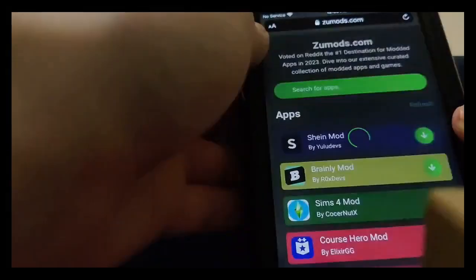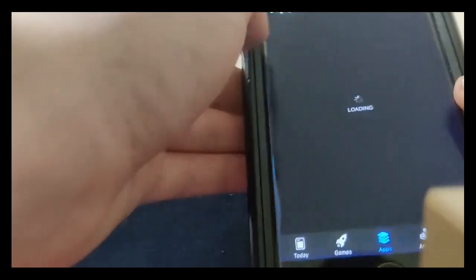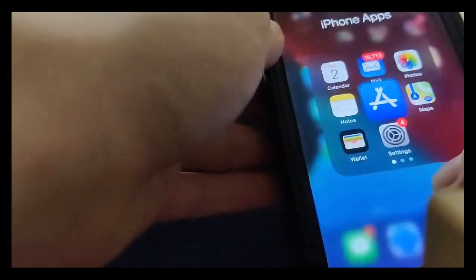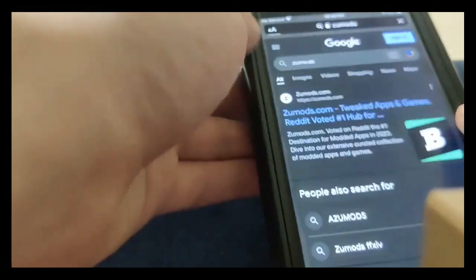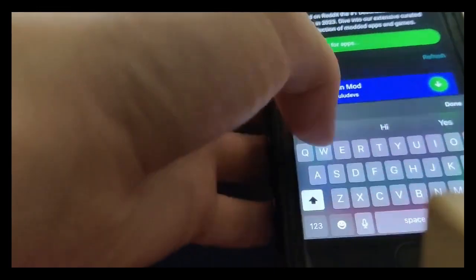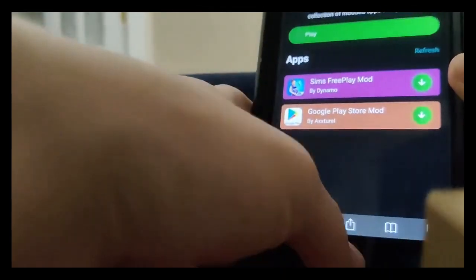Anyways, guys, we're going to go to the search bar and we're literally just going to go ahead and type in Zoo Mods. So once you pull up this website, guys, you want to go to the search bar and you just want to type in Play Store. You can see it says Google Play Store — press on that and it's going to download. Even if we go over to the App Store and type in Play Store, as you can see, guys, there is no Google Play Store on the App Store. So all you got to do is go over to Zoo Mods, go to the search bar, type in Play Store, and it's going to come right up.